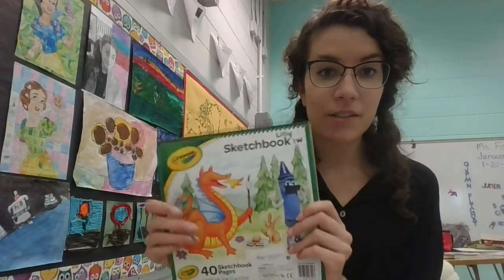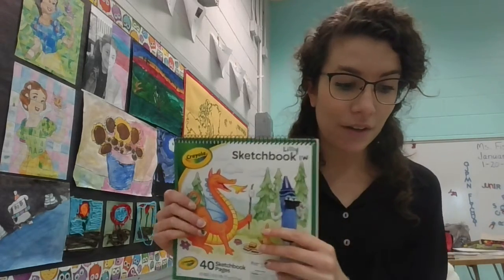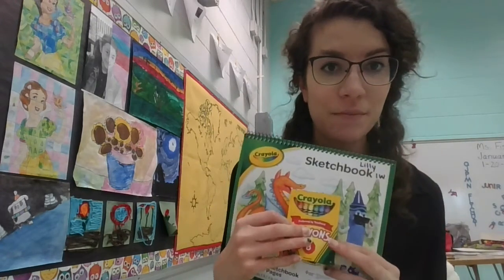You'll find your sketchbook and it will have your name on it and your homeroom teacher's name. You're also going to have a pack of crayons with your sketchbook.